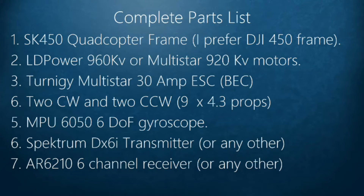Third is the Turnigy Multistar 30 amp ESC — that's the speed controller I'm using. You can use any other 30 amp or even 25 amp ESC. Then I have two clockwise and two counterclockwise 9 by 4.3 props. Next is the MPU 6050 six degrees of freedom gyroscope.